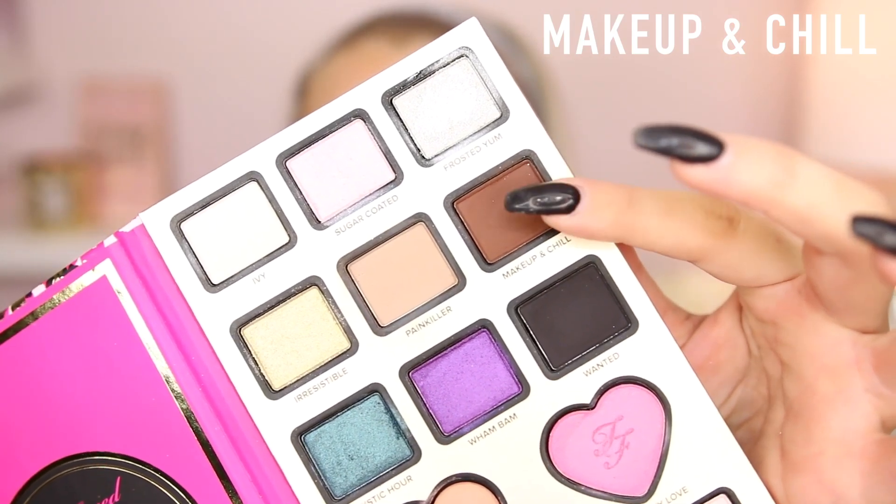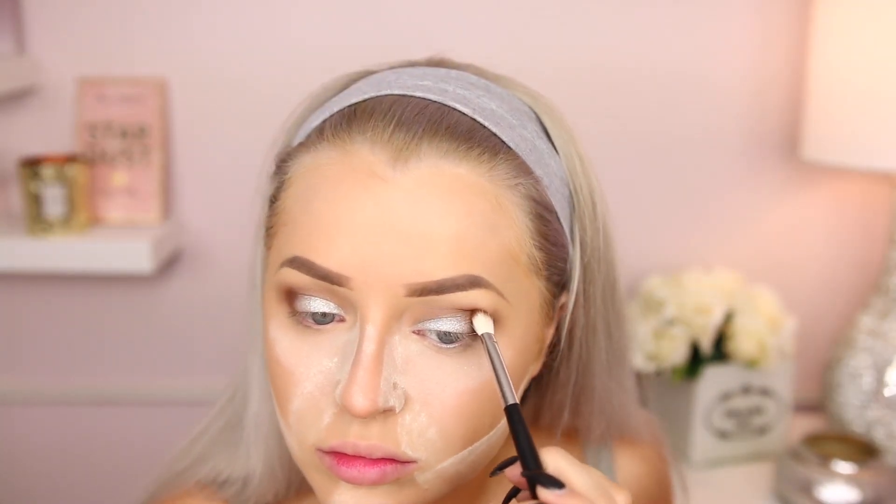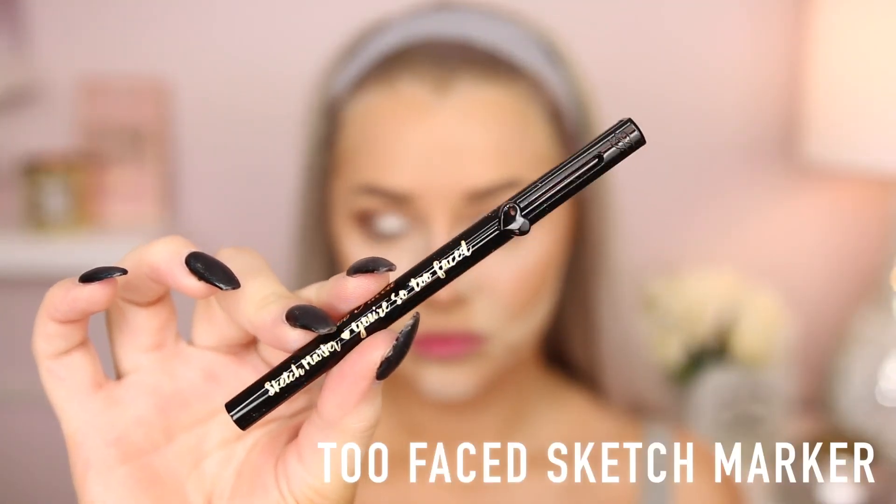I just wanted to dabble with this palette before going in with the dramatic look. Now I'm going in with Makeup and Chill, which is that deep brown color, and I'm applying it to the outer V, outer corner of my eyes. I apply it with a more concentrated brush, then go back in with that Elite brush and blend it out, repeating the process — dab it on, blend it out — until we get more intense payoff. I found these shadows worked really nicely. Painkiller was a little bit light for me, but I think Nikki is so fair that I understand why. The other shades I used did blend nicely.